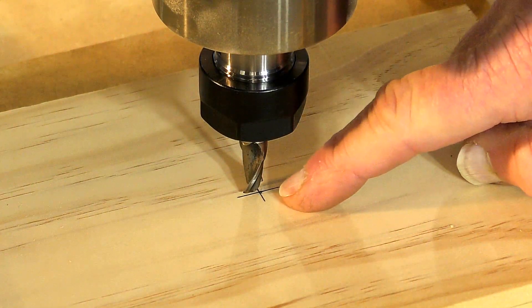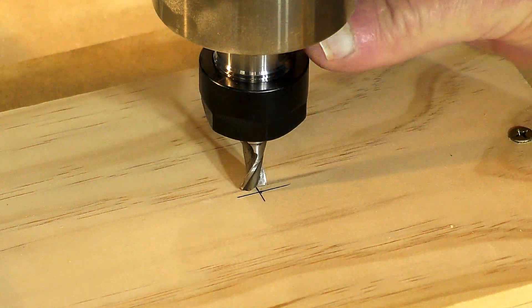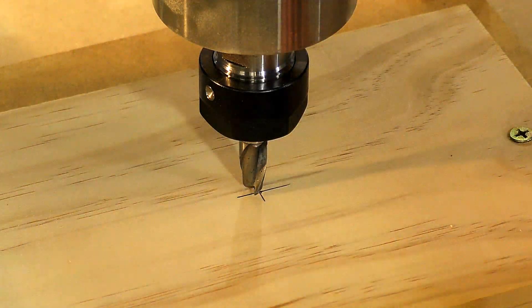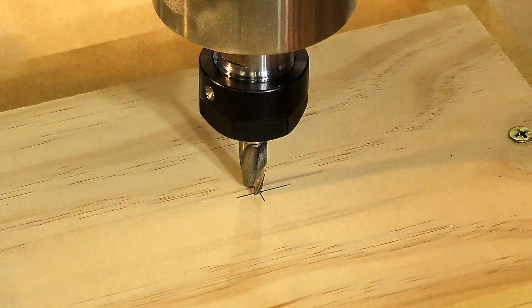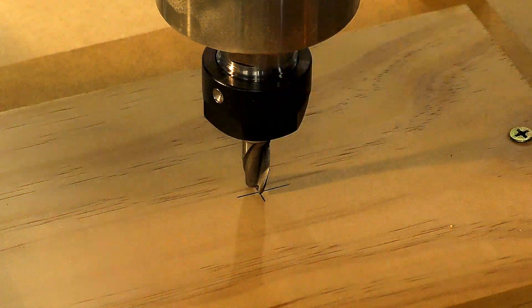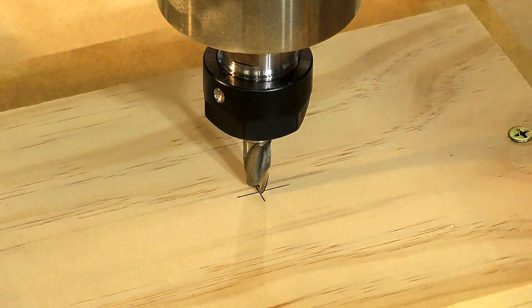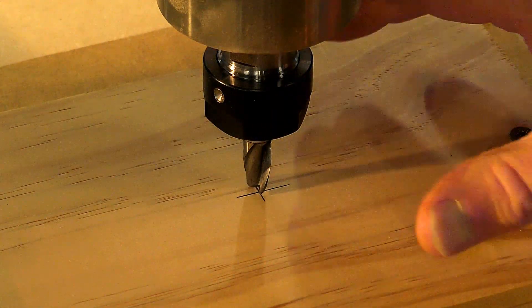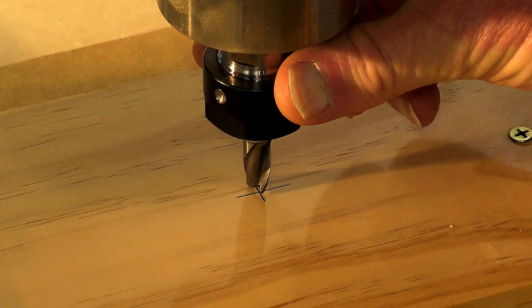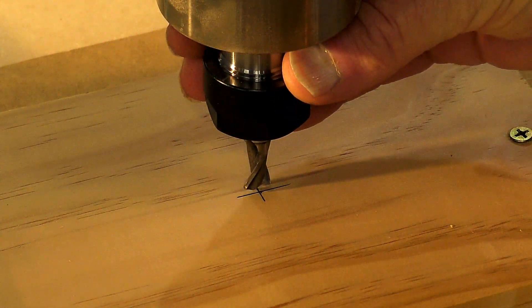I've marked an X on the material here. With the two-flute tool it's very easy to set up. I'll do the X and Y first — come over a little, a little bit more. That'll do for the X and the Y.